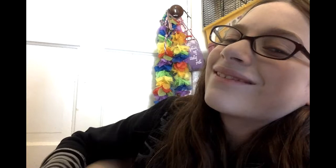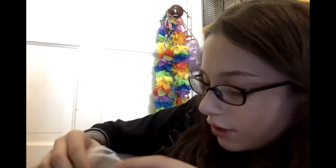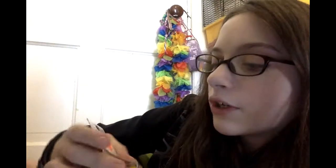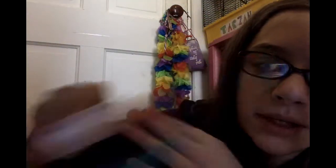Hey guys, this is Liz here. I'm back in the video and today we are going to be reviewing a jewelry grab bag from Martin's. I got this on Friday with my Grammy. First thing we have in there is a bracelet. This is a quick review — it's Christmas Day, so very late Christmas because it's gonna be posted late.